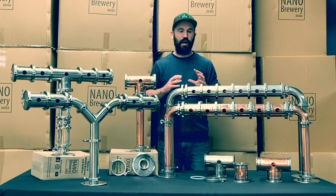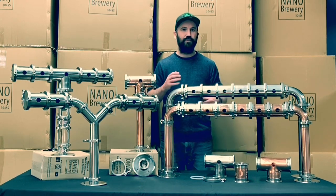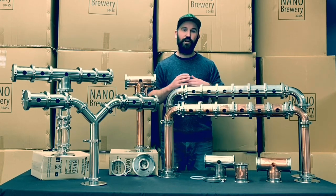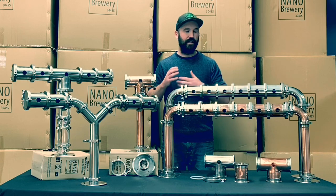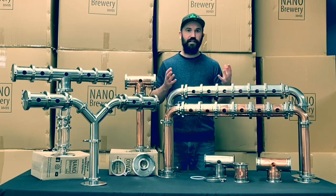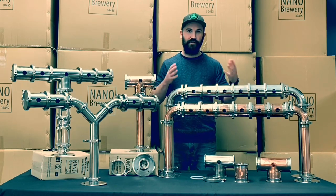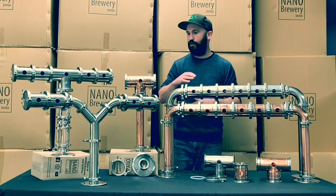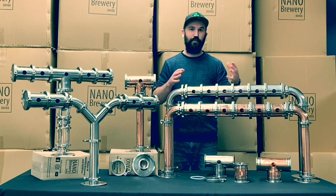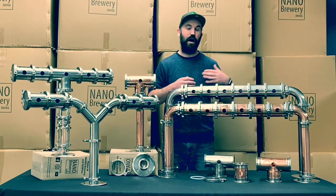We really wanted to make sure that when you're building your beer fonts — no matter how many taps you're running — if you start at one and then upgrade to two or three, you don't have to replace the whole font. Every single piece here completely breaks down so you can redesign it depending on how many taps you have. Or if you have a creative design in mind, such as going from a T-bar into a U-font, you can do that without having to start a brand new font from scratch.